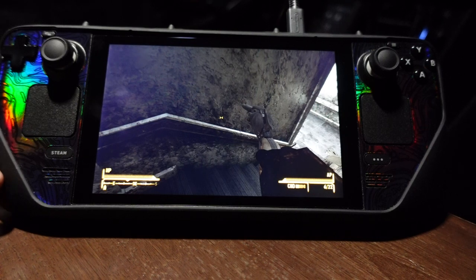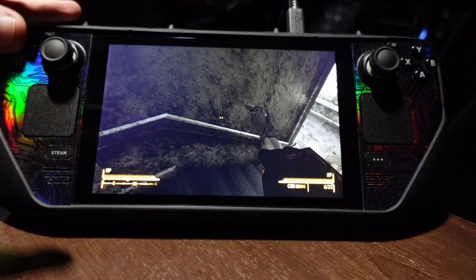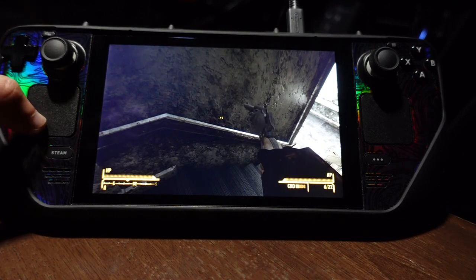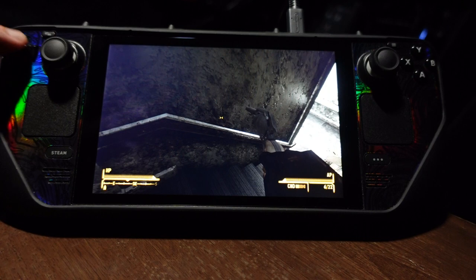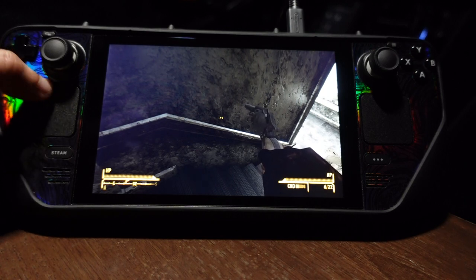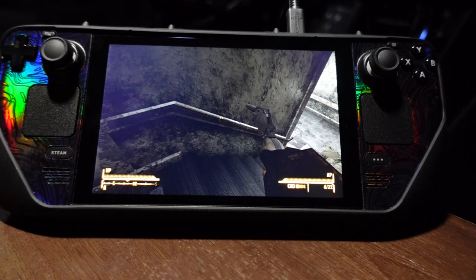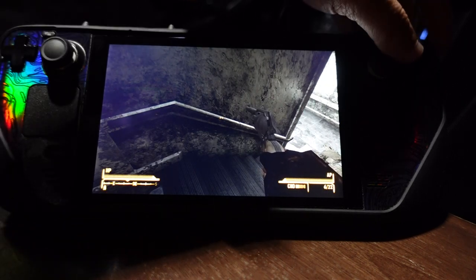I'll start with the actual design of the system. It's kind of big compared to the Switch, but I let some friends play it — shout out to my friend Sasha. The handles are really nice and comfortable. I really like where the d-pad is. There are also trackpads — I don't really use them that much for standard games, but they're great for real-time strategy games.